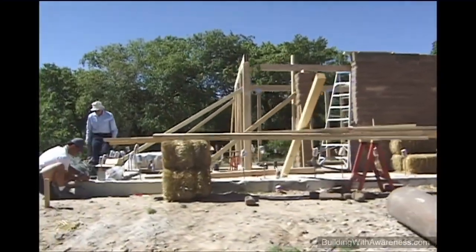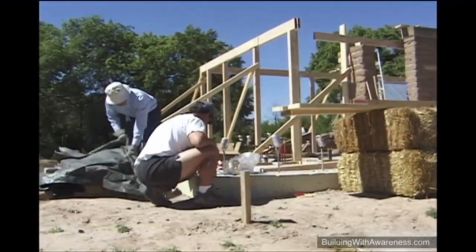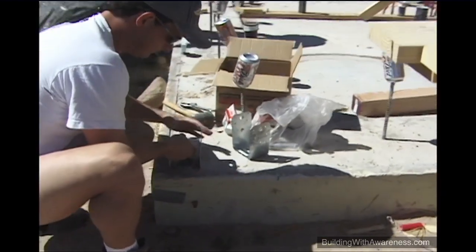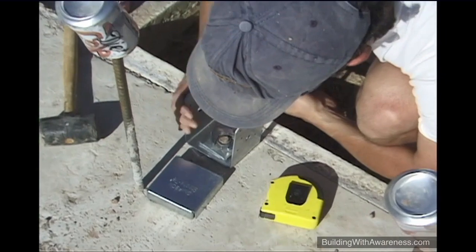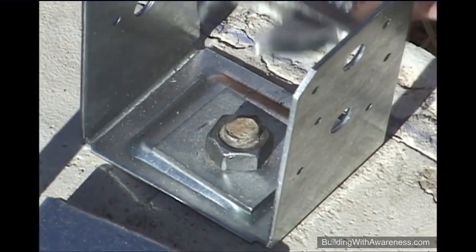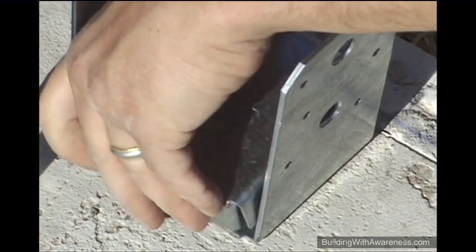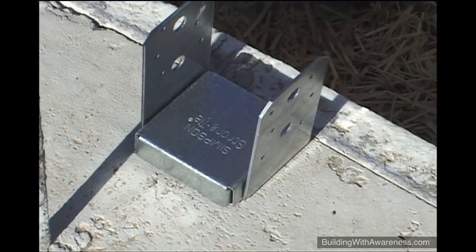We now come back and install the connector plates to the J-bolts that were installed during the foundation pour. These plates bolt into the J-bolts, and this will allow us to securely mount the 4x4 posts of the post and beam structure. This middle cap will keep the wooden posts from contacting the concrete and absorbing moisture.